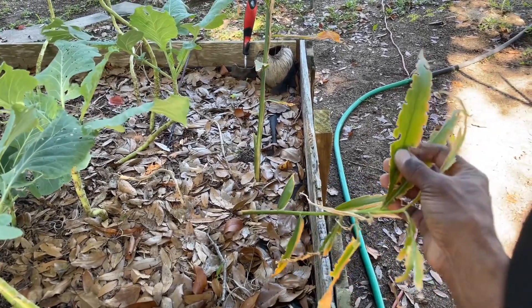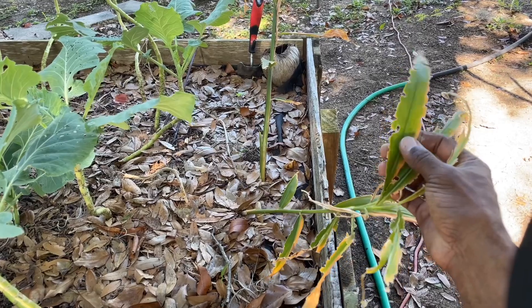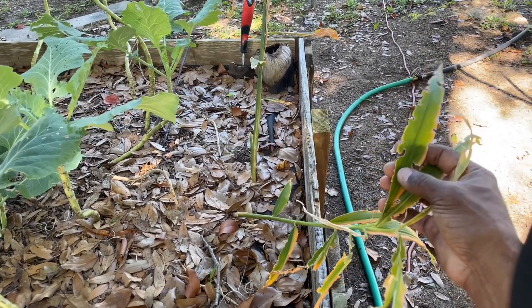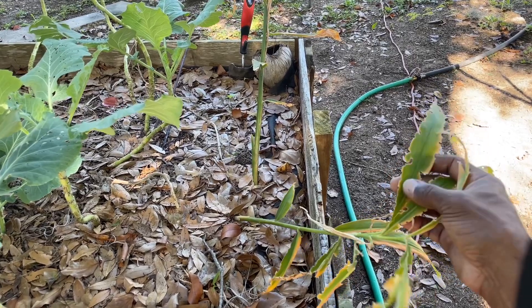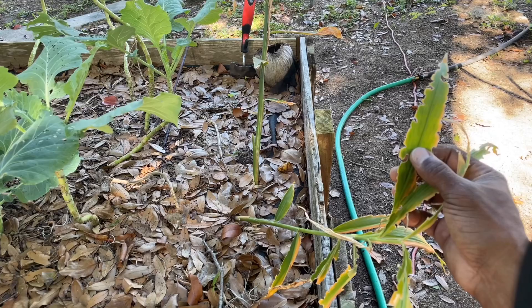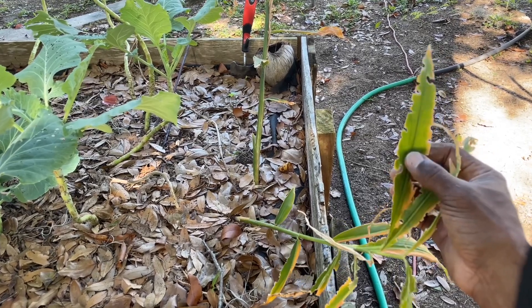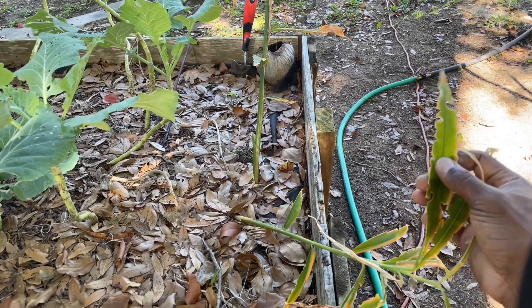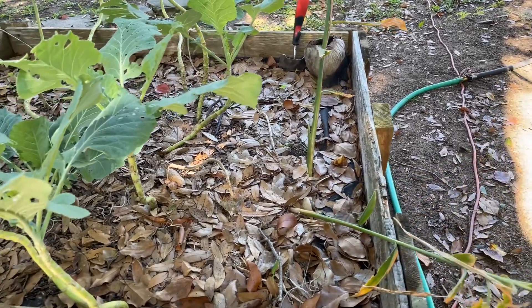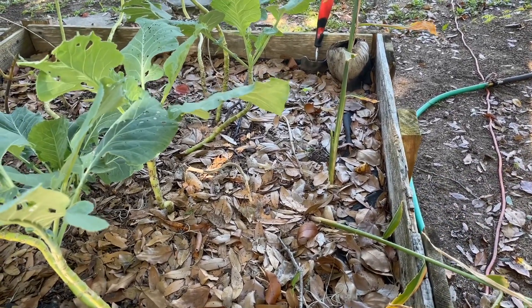When these leaves are nice and dark green, you can actually pick these off, put a pot of water on, and make really good tea. You could also dice these up and put them in your food — they taste really great. I do that all the time. So let's see what we get with the roots.